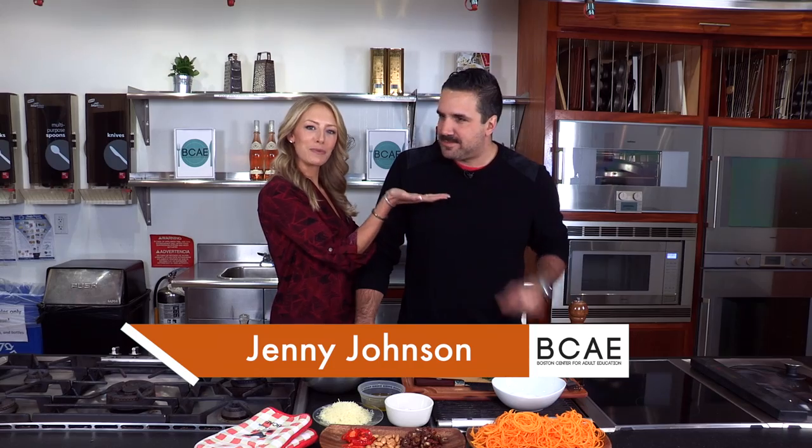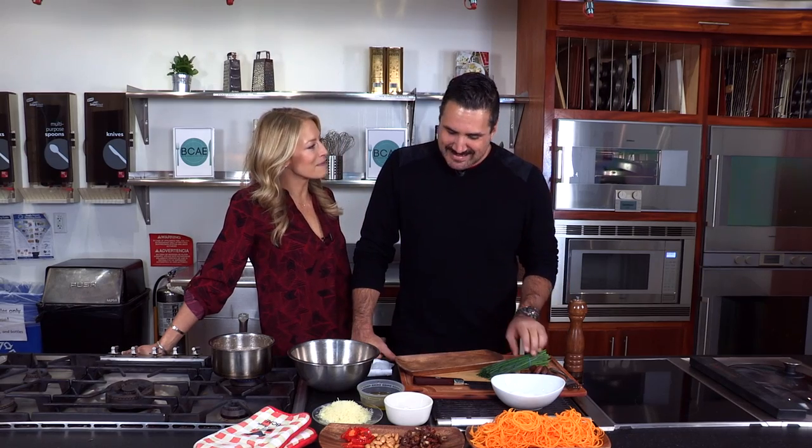It's Movember, as we can see, thanks to Michael Scalfo here of Alden and Harlow. How you doing? Thank you, the stash is looking fab. It's hanging in there, a couple more weeks to go. Yeah, we're getting through it.